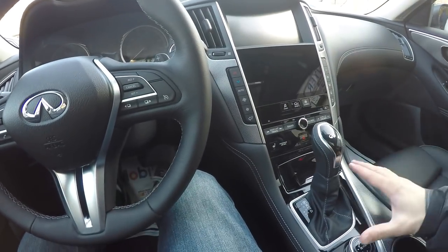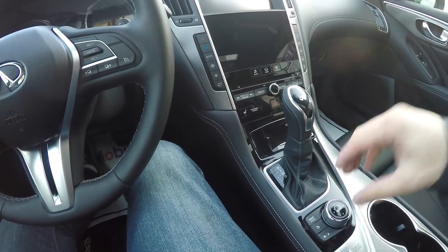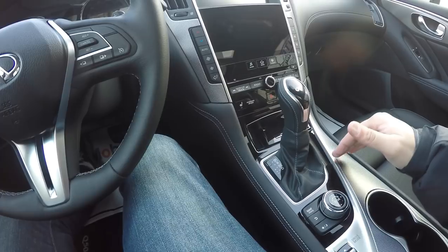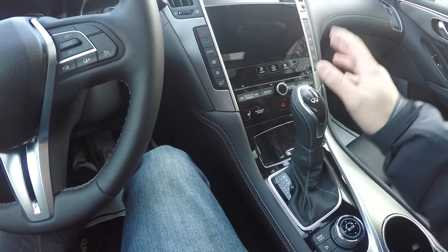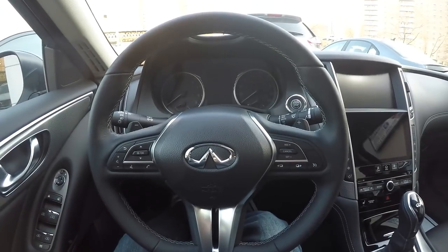You're not going to see or feel anything that is less quality than you'd expect. This car is a little over fifty thousand dollars, and that price is really justified — all the controls, all the switches, and the heated seats all feel nice and good in your hand. Let's go ahead and start the car.